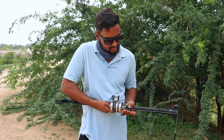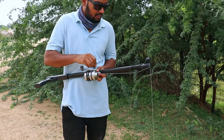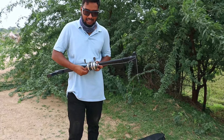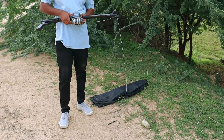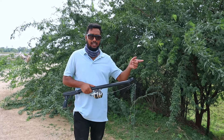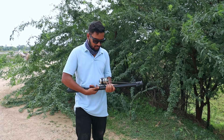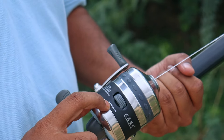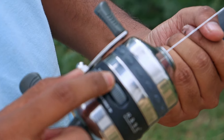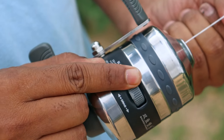The line is free. If you want to shoot with a free drag, you can shoot it in free mode. The drag sound is super nice. The drag adjustment is here — drag plus and minus.